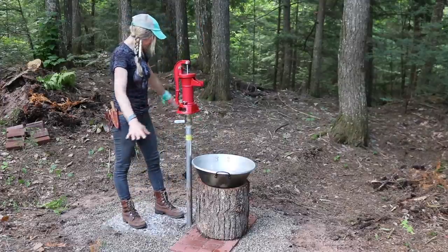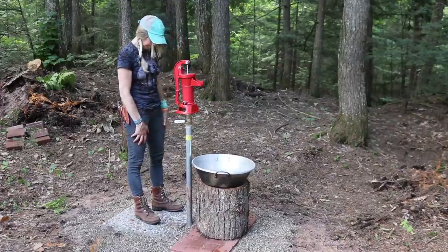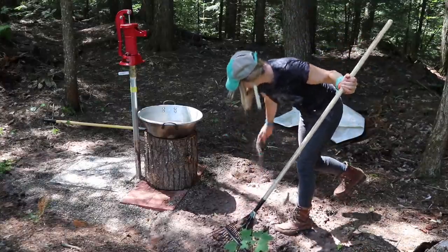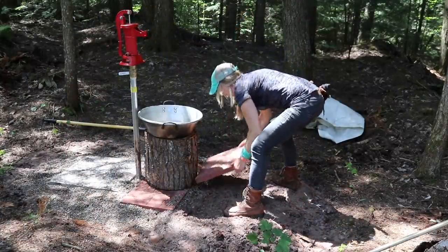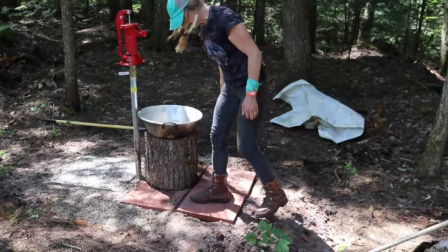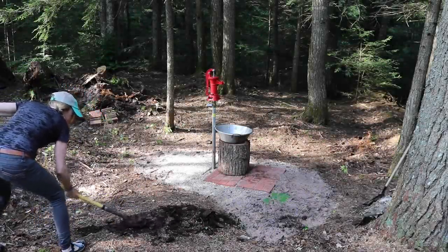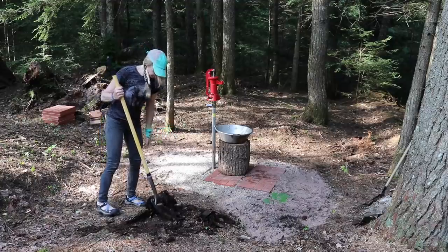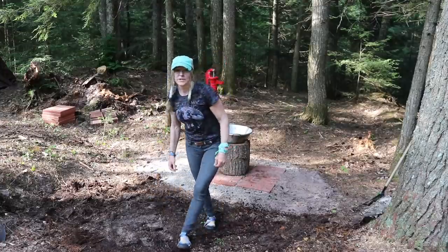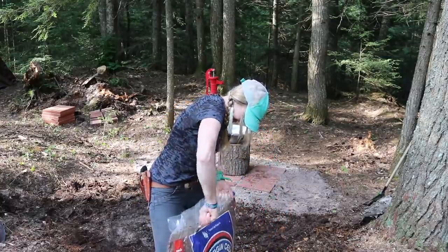Now I'll just get more pea gravel. This area needs more sand, and back here too. This is fantastic, I love it. Actually, I think I'll put a couple more pavers there — way better. I'd like to flatten this out a little bit more in here. I'm going to put some mulch on it, make it look purty. I like purty.